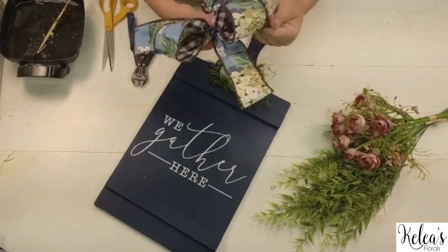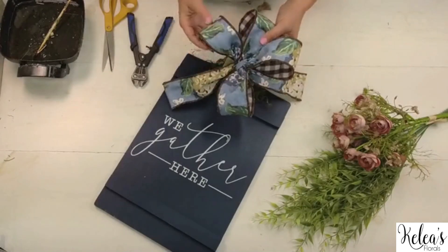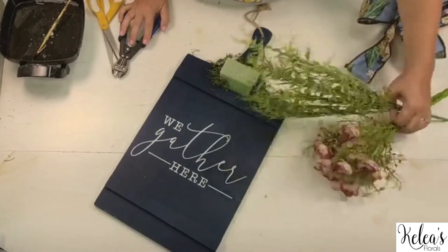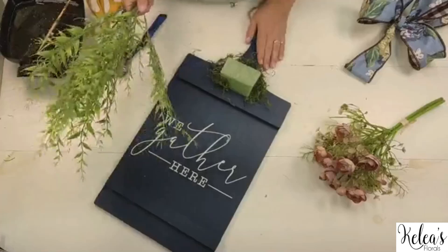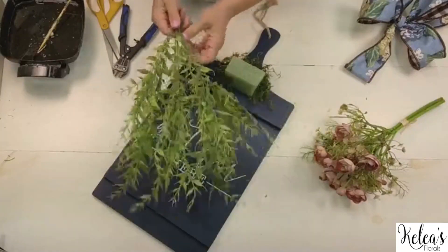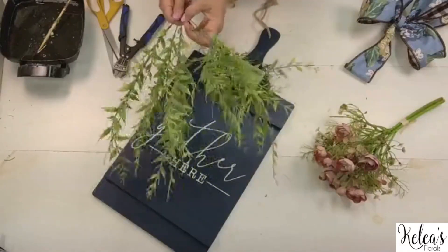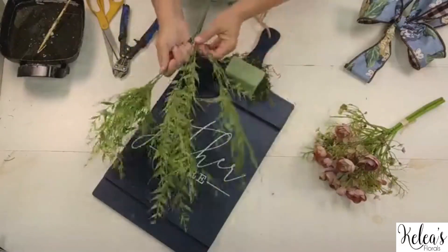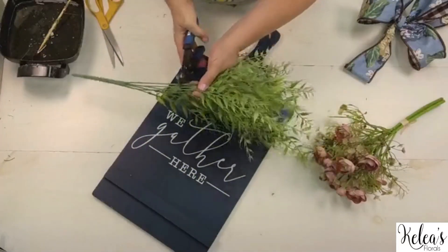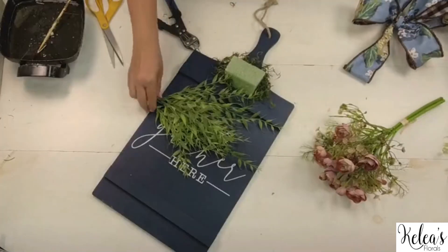Here's the bow we tied — we talked earlier about why we picked this combo because it's just going to be a perfect combo. This will be going right here but let's get a little bit of greenery in first, just a couple of pieces. I like to kind of establish our perimeter and how far we want to go out. This is our fishtail fern in the cream green — it's a new color we got designed. I can push it up and make these shorter, which kind of helps me with my base.